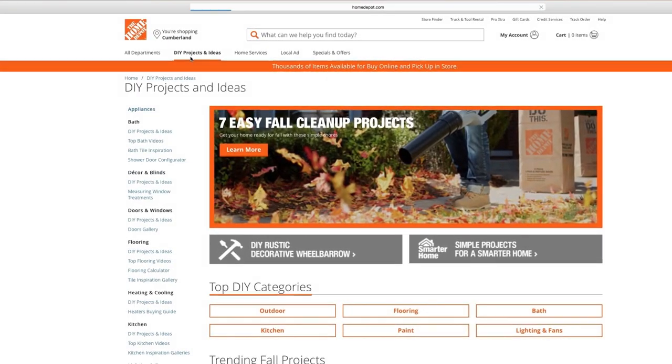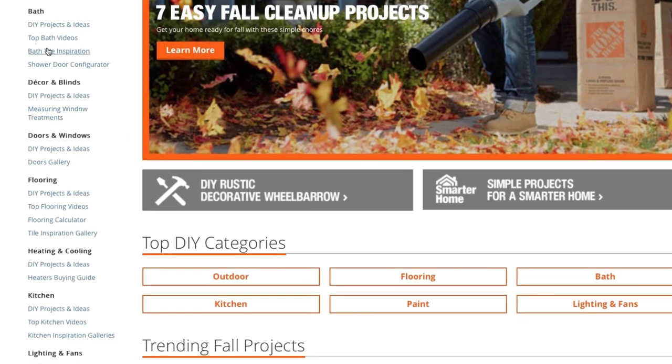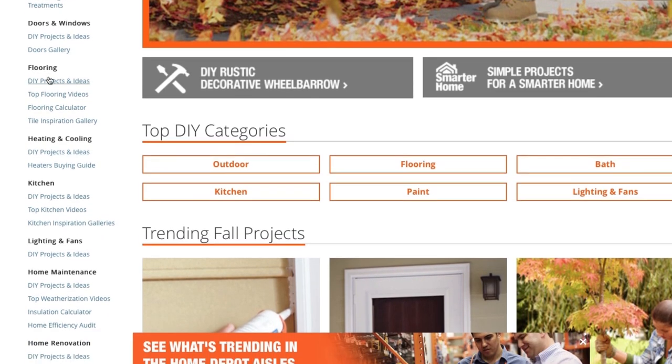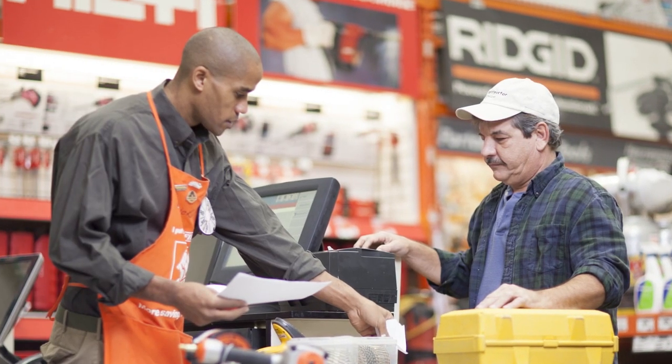For more detailed information about this and many other popular projects, check out the DIY projects and ideas section of HomeDepot.com or talk to one of our store associates. Good luck and thanks for shopping at the Home Depot.